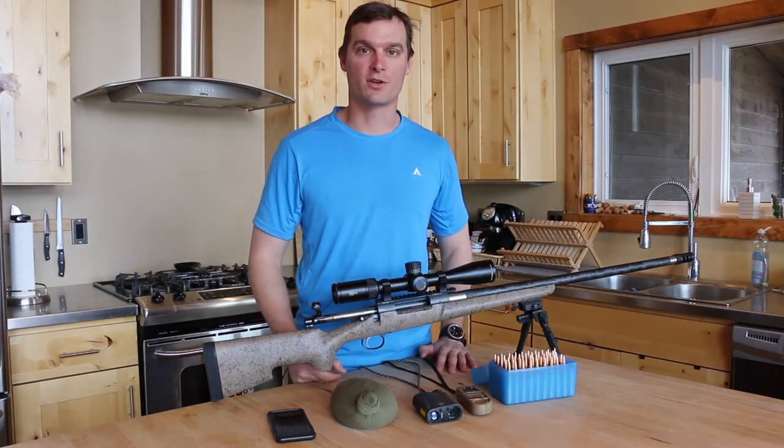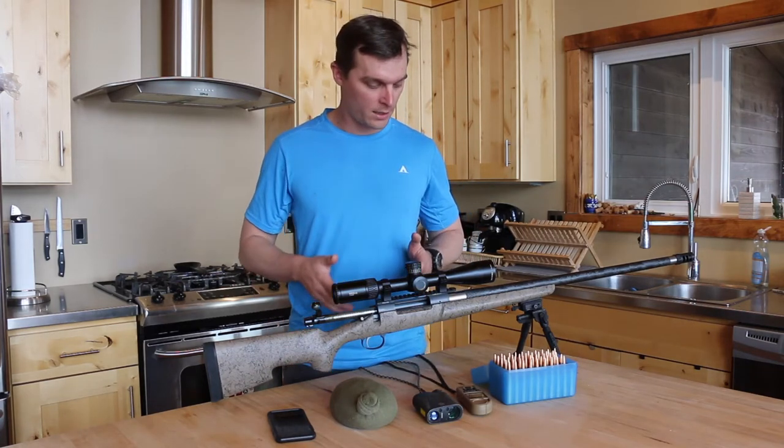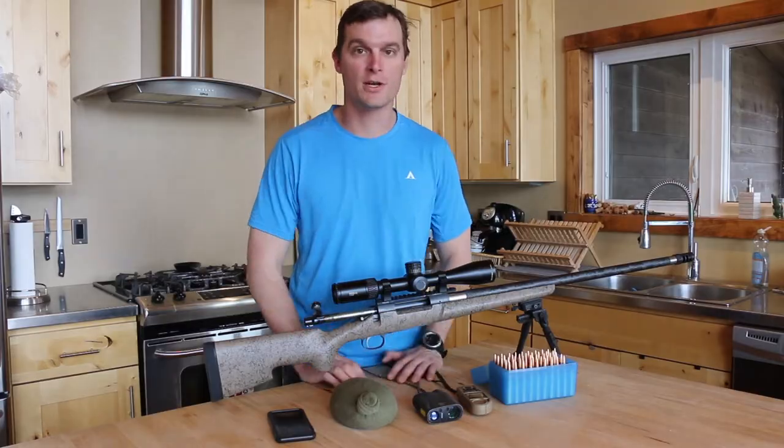What's up everybody? I'm Grant with Stoke Your Passion. Today we're going to talk about some of the extended range shooting.